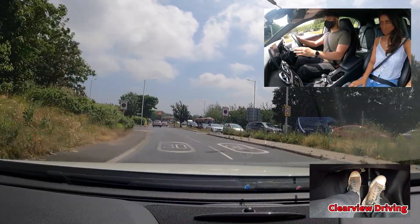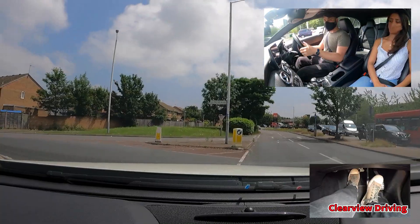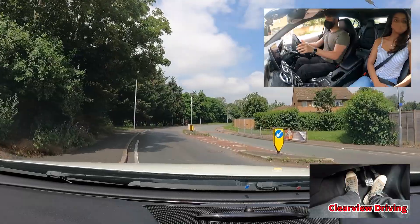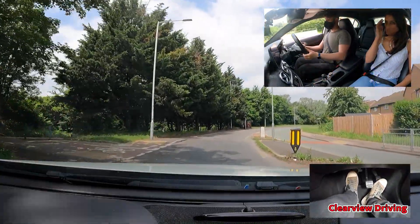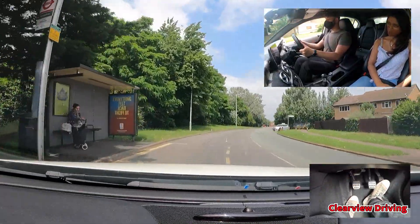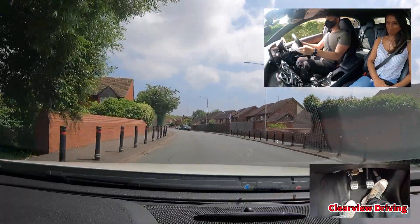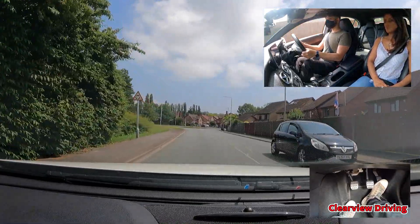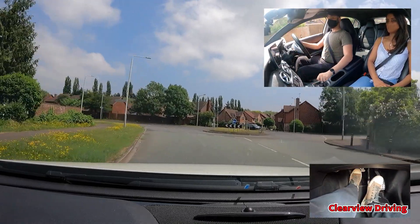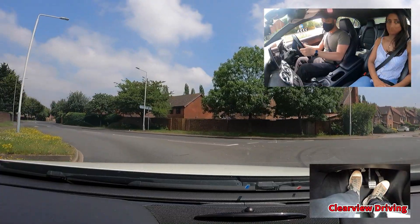Take the first road on the left just here. On approach to this roundabout for the first exit, Malik should have slowed down, selected second gear, and looked on approach as it's a very open junction. He also forgets to signal.